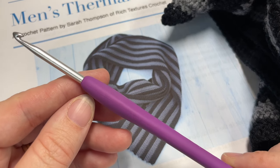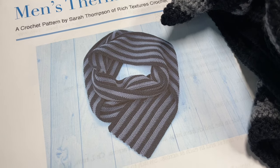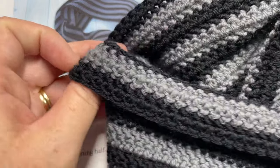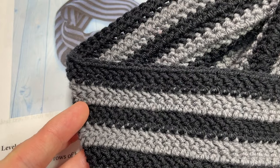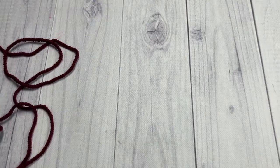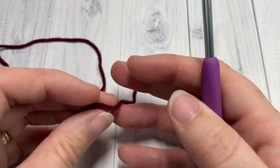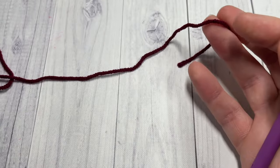Links for all of these items can be found in the description of this video. Also in the description you'll find a link to the free written pattern on my blog at richtexturescrochet.com. I should mention that for the pattern you are going to need two colors to make that striping effect — about 250 yards of each color. I'm going to be using red as well as white in my video today.